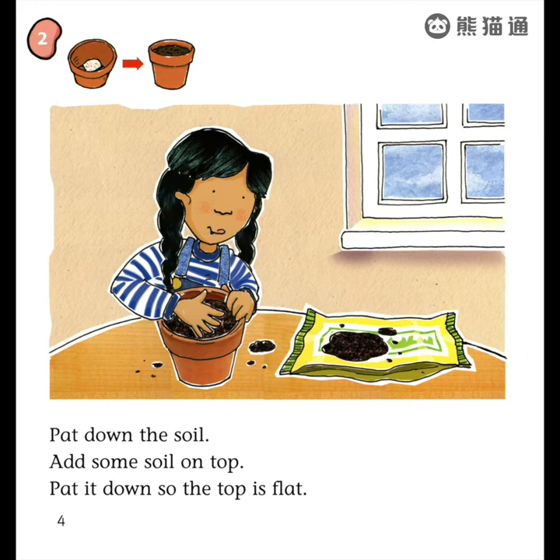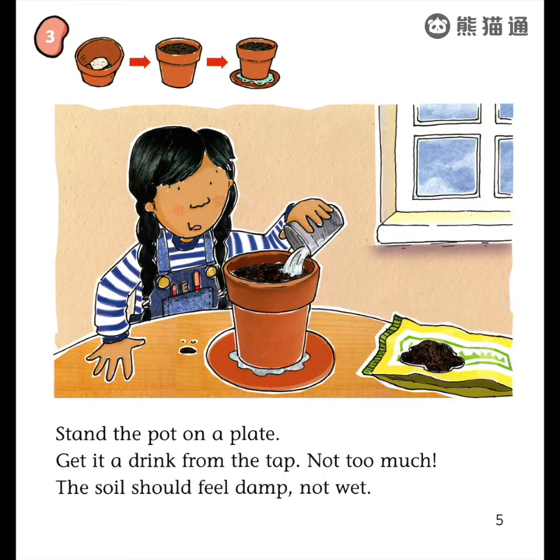Pat down the soil. Add some soil on top. Pat it down so the top is flat.